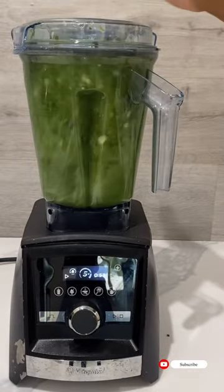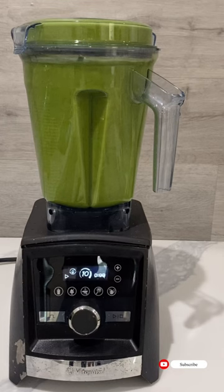Using a Vitamix blender, blend on the smoothie option. If using another blender, blend until smooth.